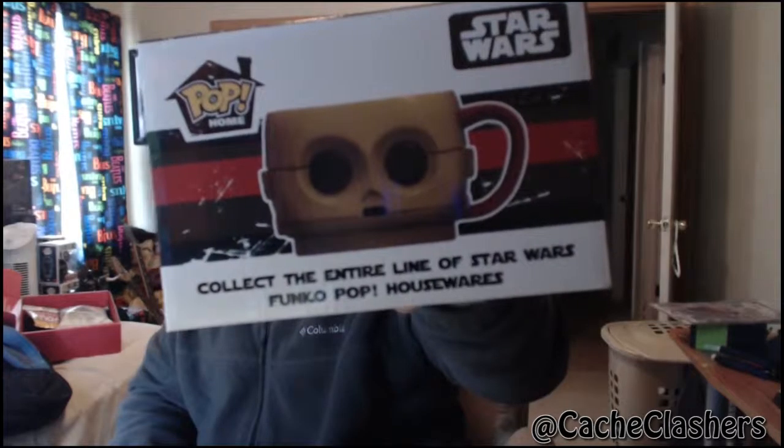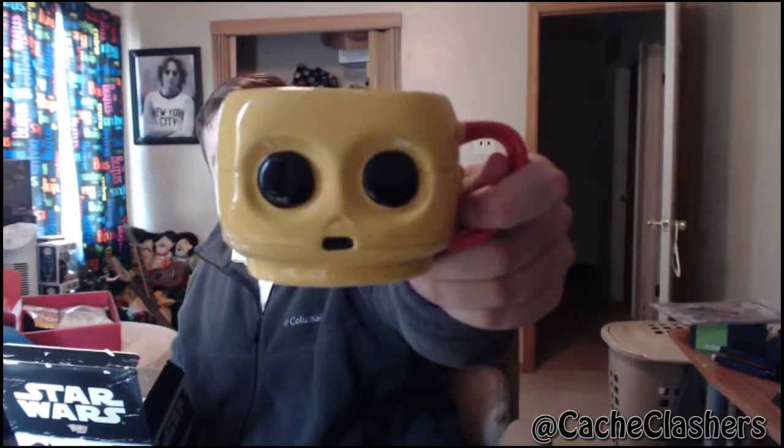Collect the entire line of Star Wars Funko Pop housewares. This could be awesome. This may make up for the shitty packaging of the Funko Pop. If this mug's like sweet — let's see. This is packaged good, they have foam in here. Oh, that's awesome. And slightly kind of creepy looking. It's C-3PO but it kind of looks like a weird golden alien dude that's looking into your soul. It's all officially licensed Lucasfilm Funko. I don't know if I'll drink out of it — I may just use it to hold pens and whatnot.